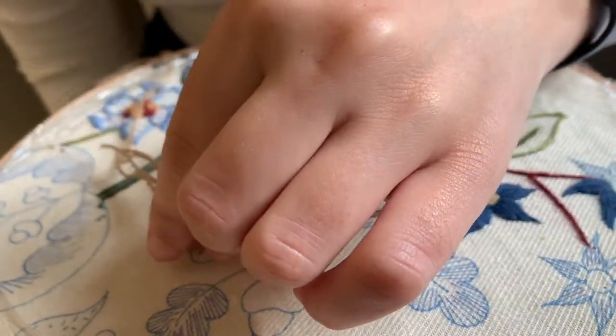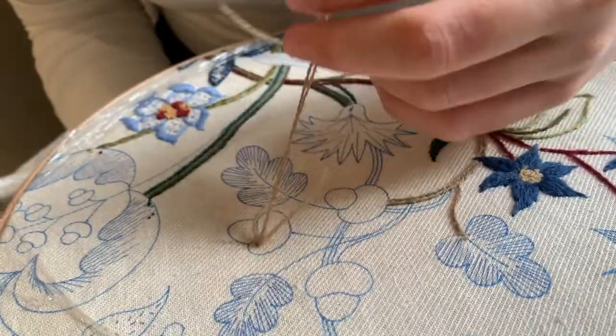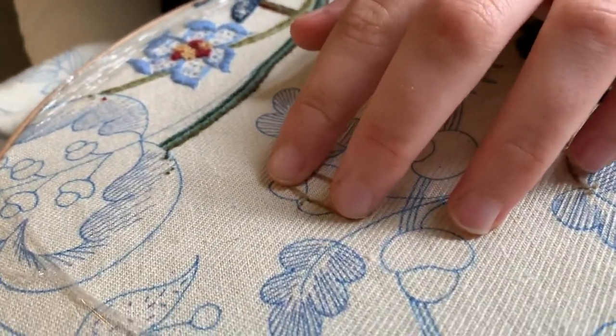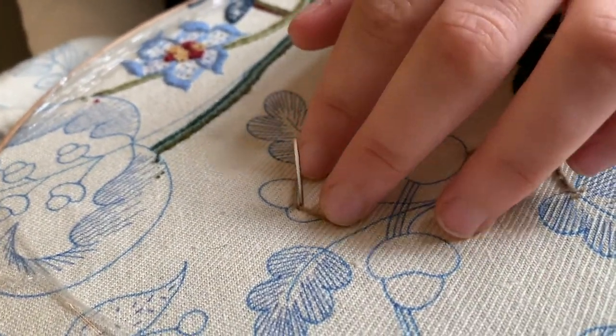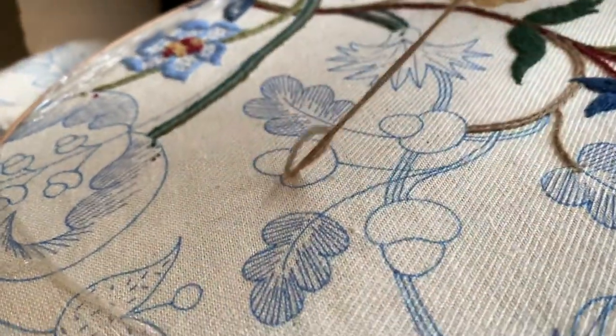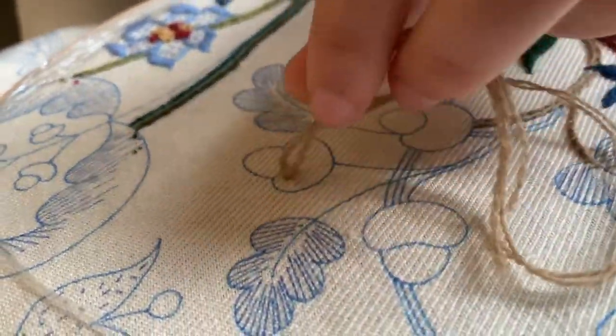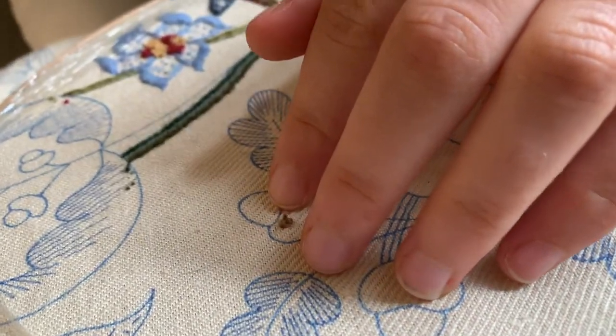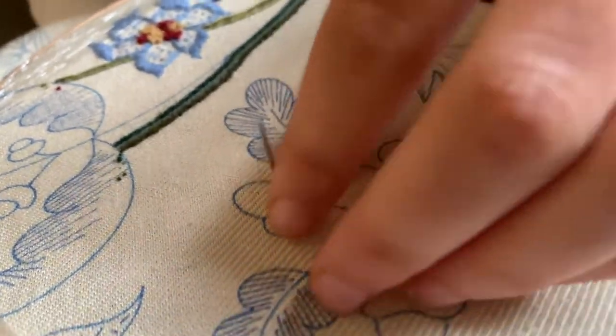I'm just going to put my seeding stitches into the cup of the acorn. Mary Polga left a really useful comment over on YouTube saying that maybe instead of just doing one seeding stitch, to do two or three just to make sure that the thread is nice and secure, so we'll do that.